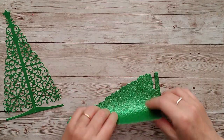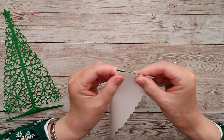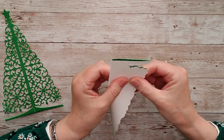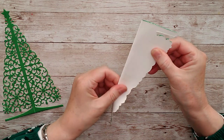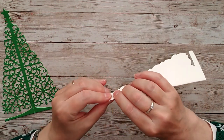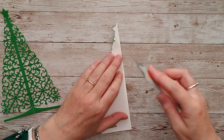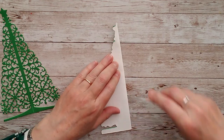Now go ahead and fold that over on the score line. Because it's thick card, just make sure you're still level with the edges the whole way right up to the top. When that's done, burnish it with your bone folder.